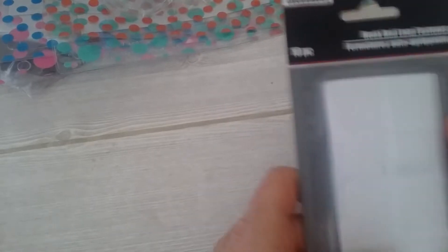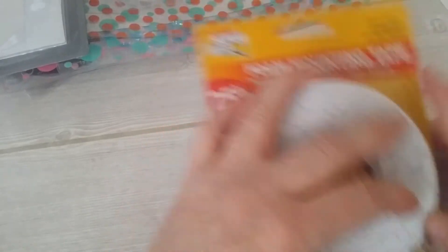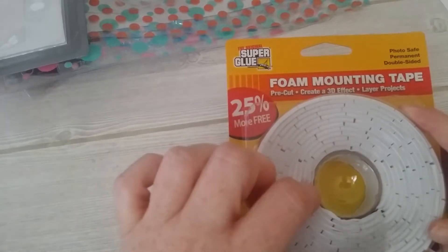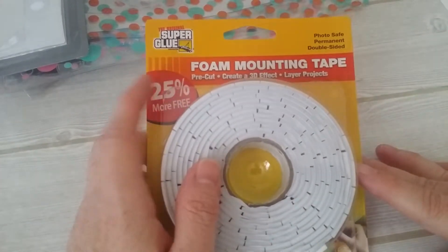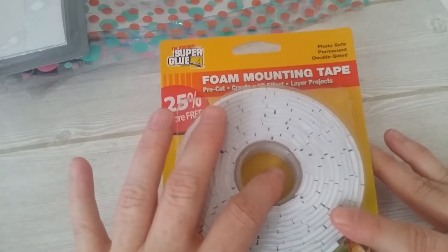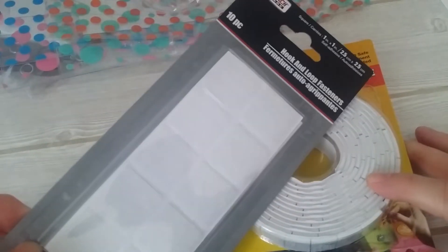I also picked up some more hook and loop because these are something I use quite a bit. I also got some more foam mounting tape — I use these quite a bit as well. This is actually in the car section if you're ever looking for that in your Dollar Tree; they're not in the craft section. Hook and loop is the same way. I'm not sure why it's in the car section, but that's where they keep it.